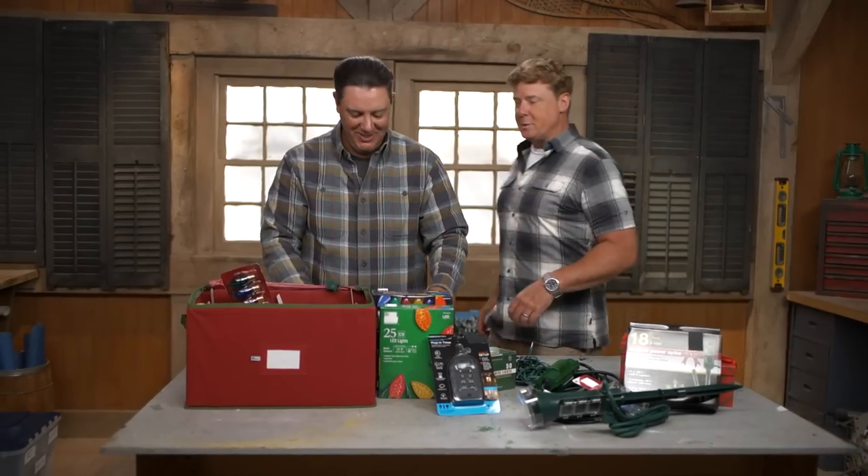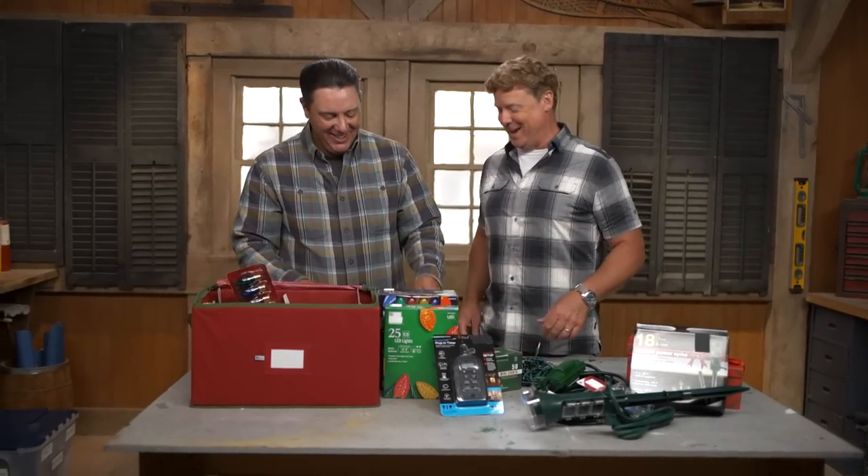Hey Heath. Hey Kevin. You found my Christmas box. And you found my messed up lights. I did, which brings us to holiday safety.